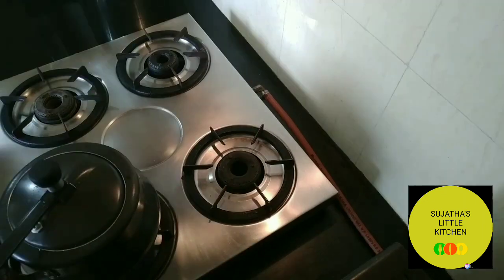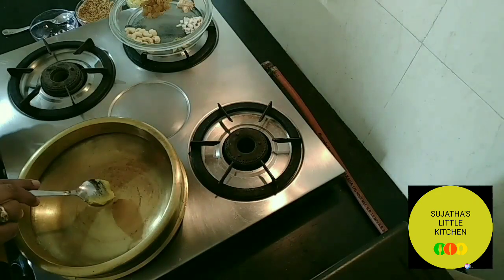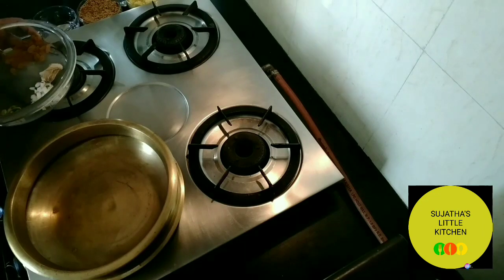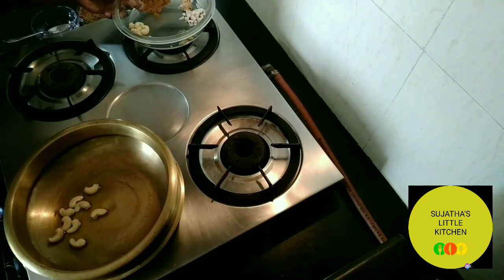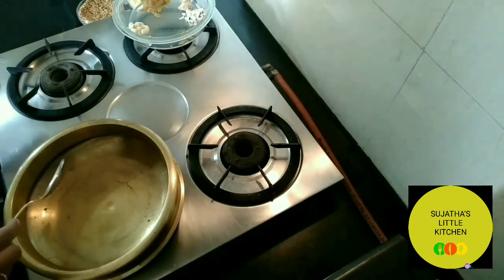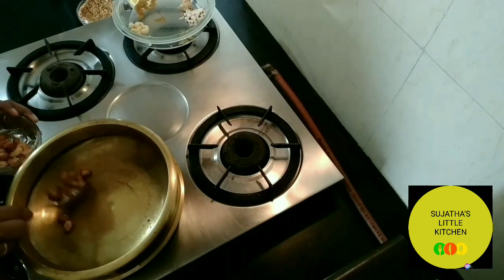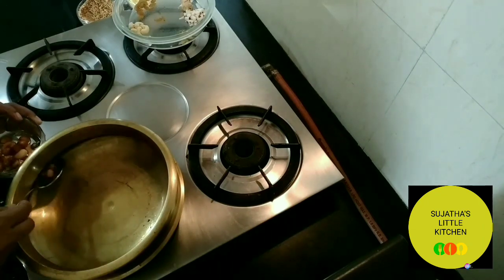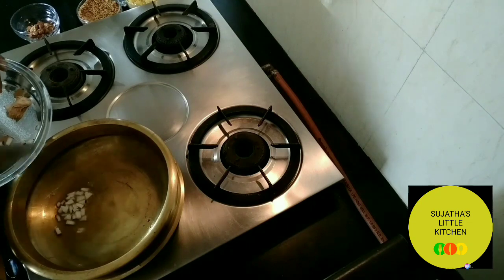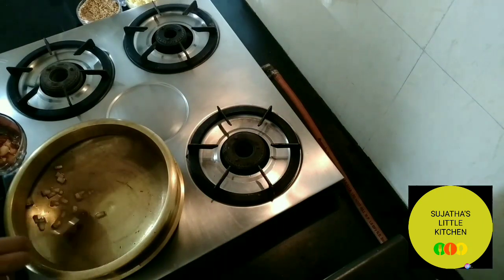Further cooking will be done in a heavy bottomed pan or vessel. Add the remaining ghee. Fry about eight to ten cashew nuts till golden brown, then remove and keep aside. Now take about eight to ten raisins and fry them. Remove. Now add about 12 to 15 coconut pieces. I am using fresh coconut pieces, but you can also use dry coconut. Remove and set aside.